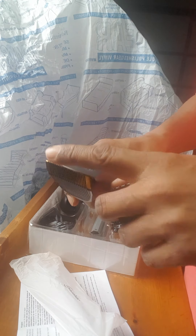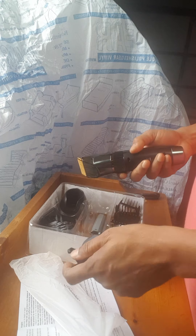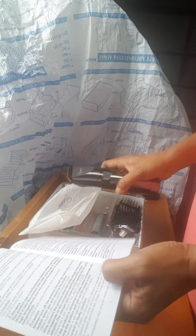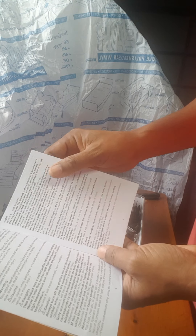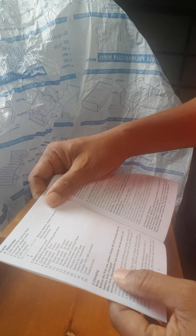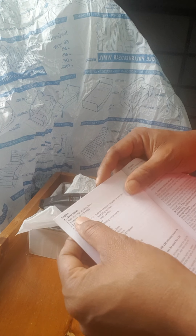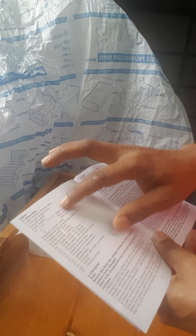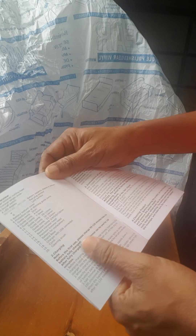This is the protector — it protects the blade. As per the instruction manual, first they give an overview of what's included. I checked and found everything accounted for. Now I'm going to move to the next phase.